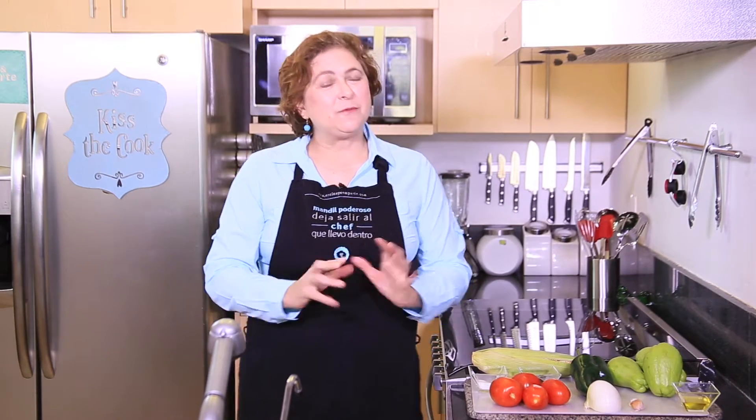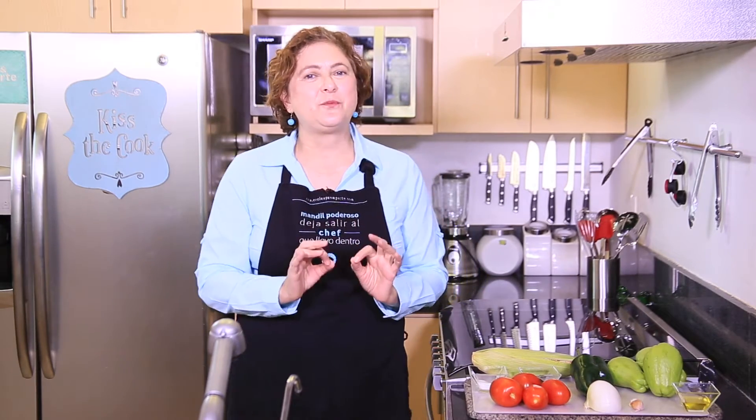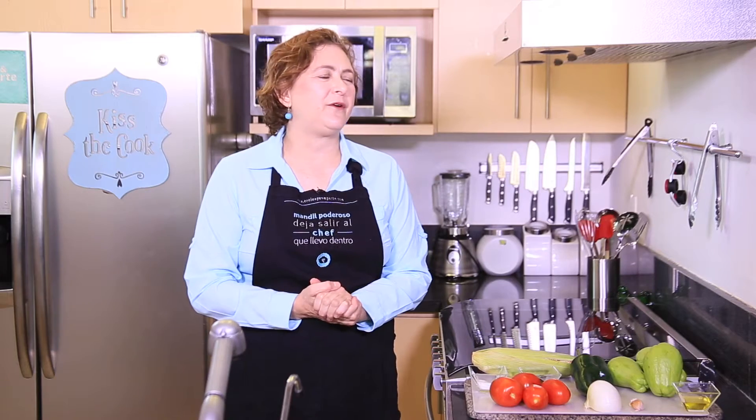Hi there, my name is Sonia Ortiz and if you're watching, you can cook. Today I'm going to show you how to make chayote soup with poblano chili pepper. You're gonna love it.